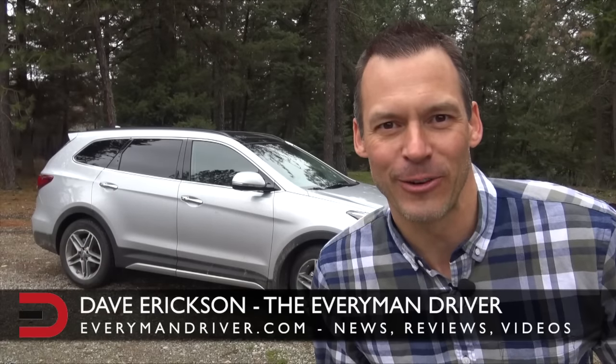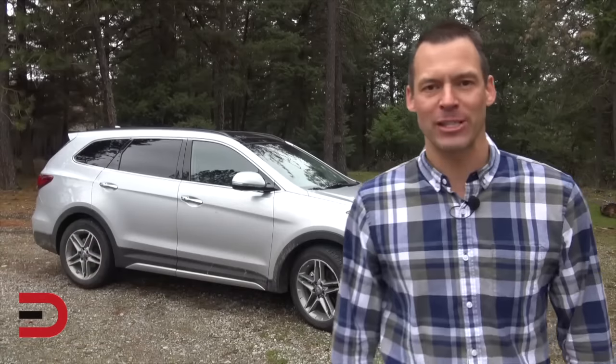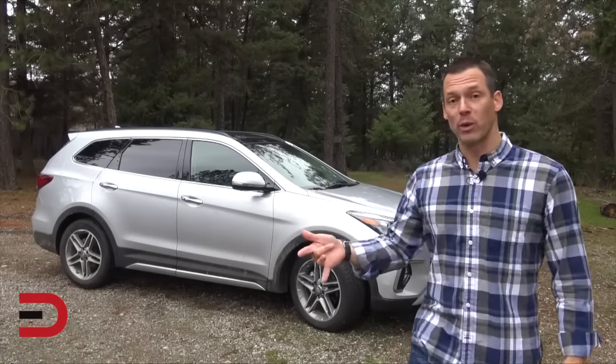Everyman Driver Nation, what's going on? Dave Erickson here, and with me this week the 2017 Hyundai Santa Fe Limited all-wheel drive three-row passenger SUV. We're doing a video blog and review — this really is the ultimate review today. We're covering tons of stuff: an off-road demo, backseat legroom and headroom, cargo volume, Apple CarPlay demo — this is also Android Auto capable — and a quick acceleration test.